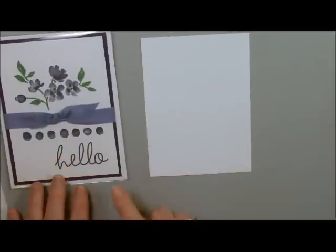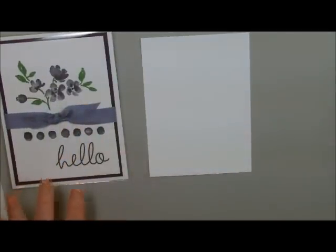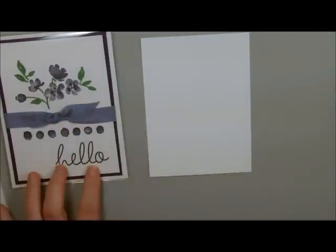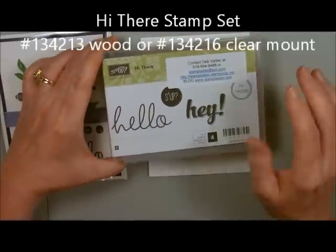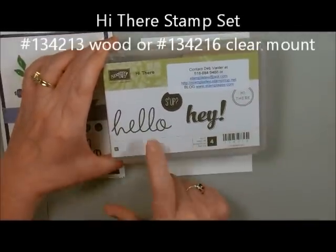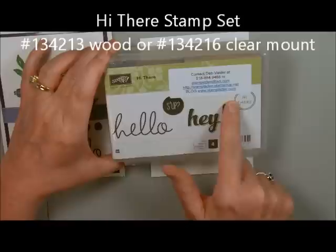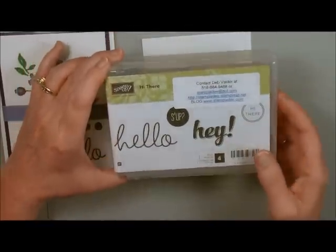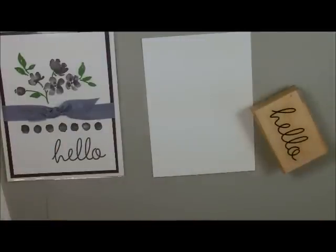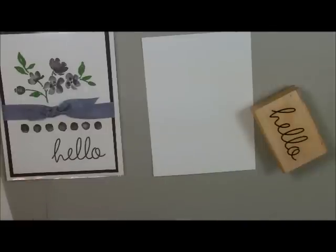Let's start out by stamping. I'm going to start from the bottom up and the first stamp I'm going to use is from a stamp set that I just love. It is getting retired, so hurry and get it. It's called Hi There. We're going to start using our Elegant Eggplant ink and just stamp it right on the bottom.